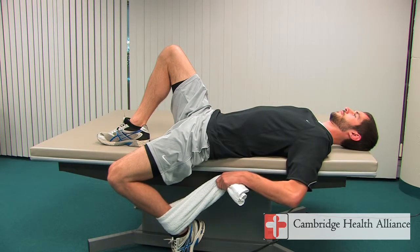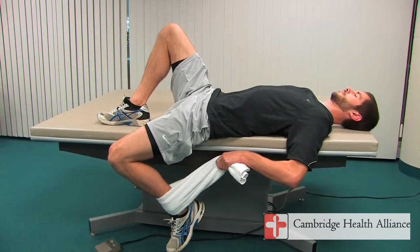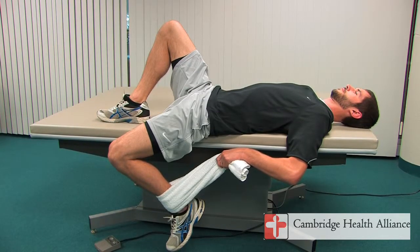Feel the stretch across the front of your thigh and hip. Increase the bend in your knee to feel an increased stretch. Hold for 30 seconds and repeat two to three times with each leg.